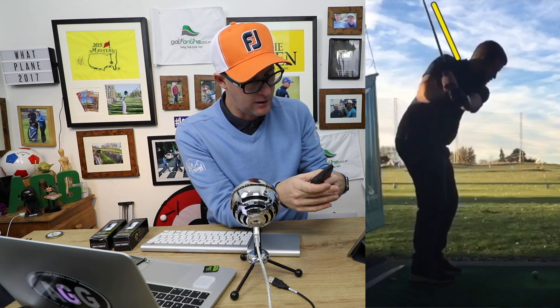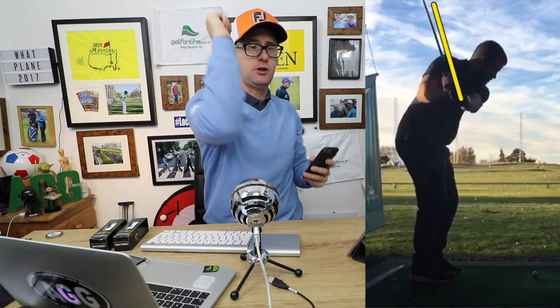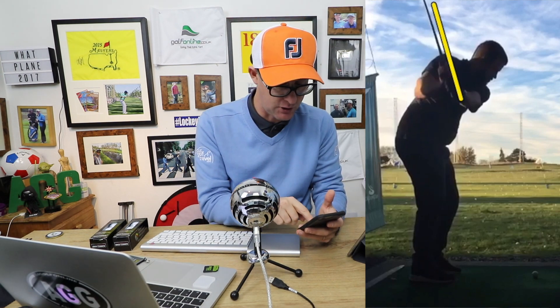My good friend Trackman Maestro - you should follow him on Twitter if you don't already - talks a lot about trail arm rotation. So right arm for right-handed golf, and the rotation in the trail shoulder. We're going to talk a little bit about that today and how that could really help this player improve that downswing and start thinking about hitting some very different shaped shots.